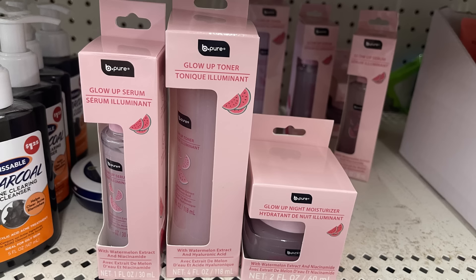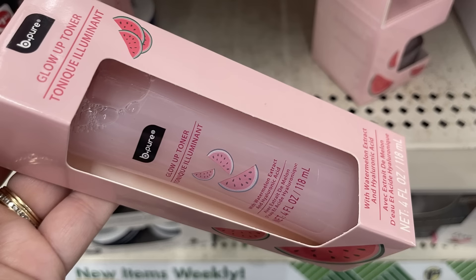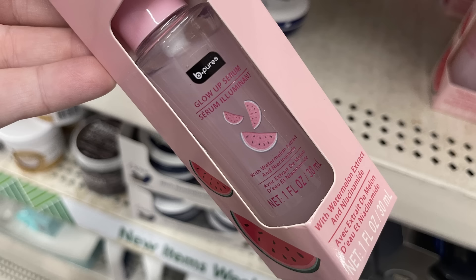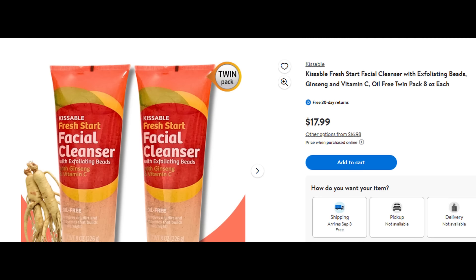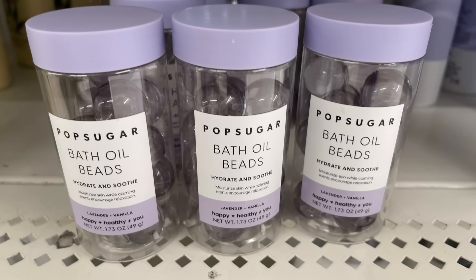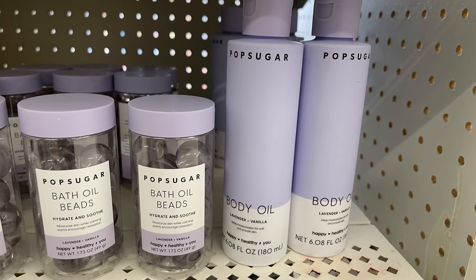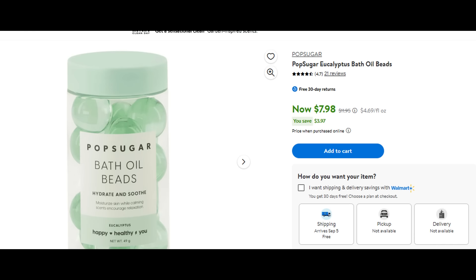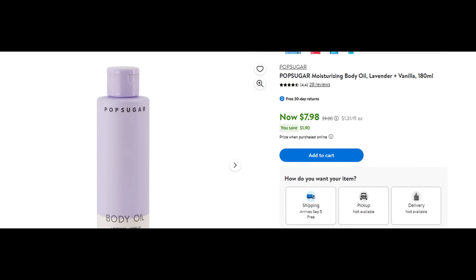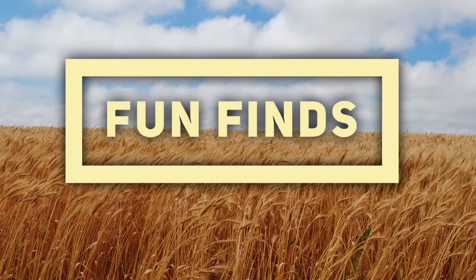In pharmacy and personal care, they brought back the BePure Glow Up Serum, Toner, and Moisturizer. This is the Glow Up Night Moisturizer with Watermelon Extract — there's the toner at four fluid ounces and the serum. We've also got the Kissable Fresh Start Facial Cleanser. If you look this up, the twin pack is $17.99 at Walmart, so that's a great buy for $1.25. Also the PopSugar Bath Oil Beads in Lavender Vanilla and the Body Oil — both at Dollar Tree, as well as the eucalyptus green ones. When I looked these up online at walmart.com, they are $7.98, and that's on sale with about $2 off. So that's a really great buy if you can find these at your Dollar Tree.